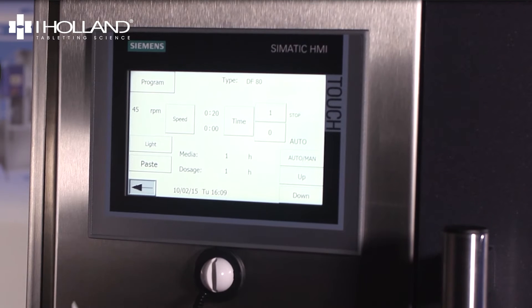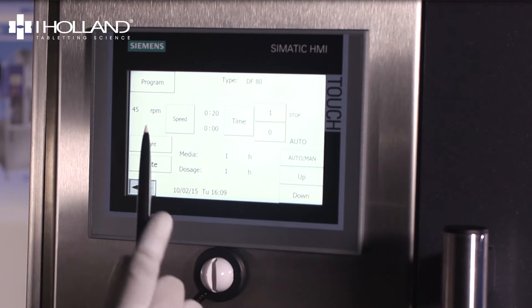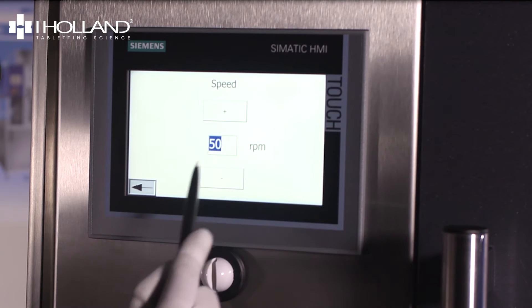Polishing parameters should be set according to instructions. We recommend setting the speed to 45 rotations per minute and the time to 20 minutes. We would also recommend running the machine in automatic.